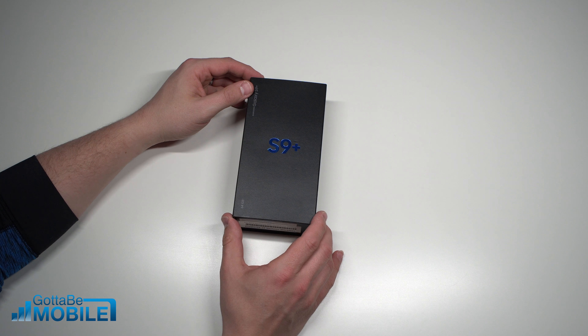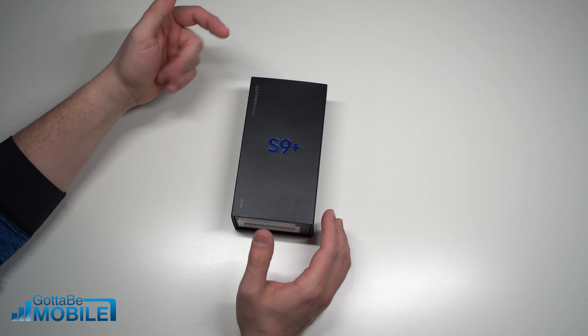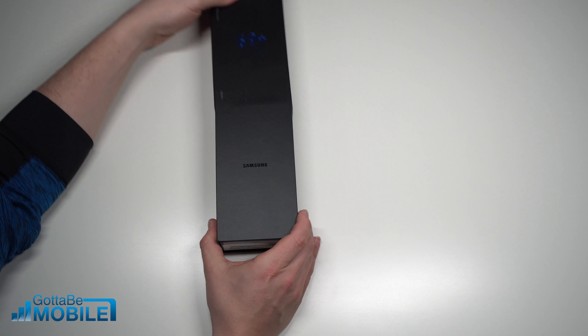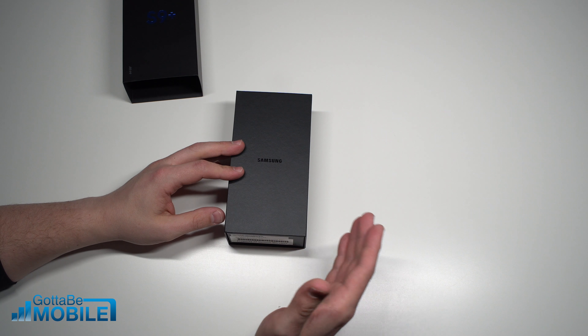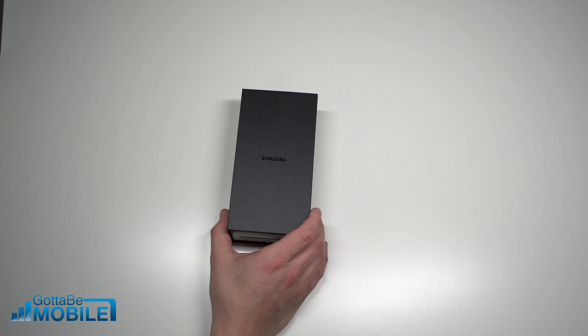This is the Galaxy S9 Plus. I'm Josh Smith with GottaBeMobile.com. We're gonna give you a quick unboxing of Samsung's newest flagship. This model comes to us from Verizon — they sent this over, and this is the new Lilac Purple Edition.